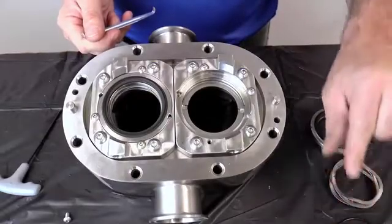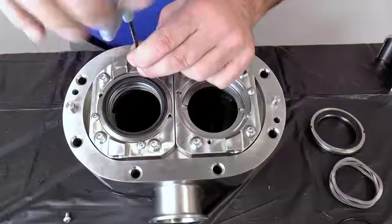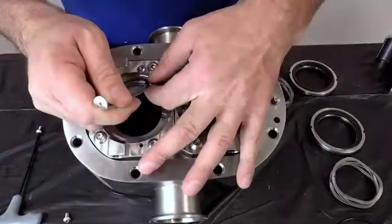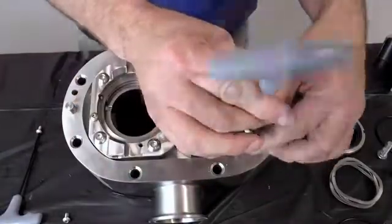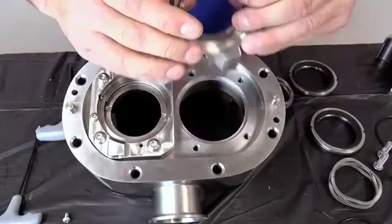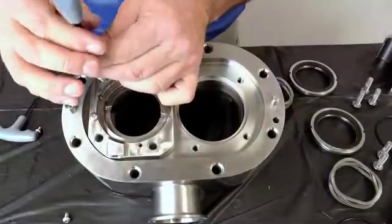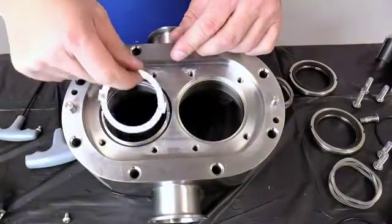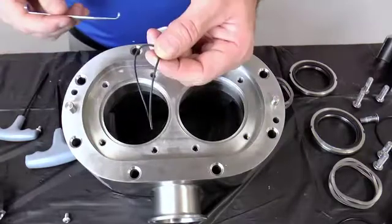Inspect the seal housing pins for damage and repair or replace them as necessary. If the pins are loose, replace them with new ones. Repeat the process for the other side. Remove the four seal housing bolts and remove the seal housing. Next, remove the drive ring, the shaft ring found on 130 size pumps and smaller, and the seal housing O-ring.